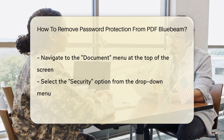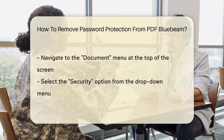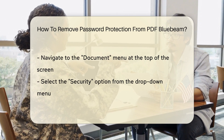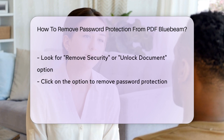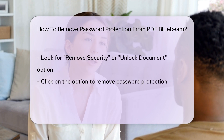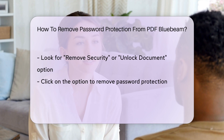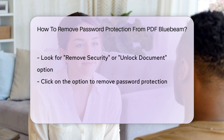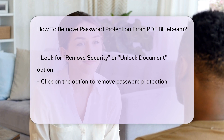A drop-down menu will appear offering various security settings. Look for the option to Remove Security or Unlock Document. Click on this option to initiate the removal of the password protection from the PDF. Bluebeam Review will prompt you to confirm the action, ensuring that you intend to remove the security settings. Confirm the action, and the password protection will be removed from the PDF.